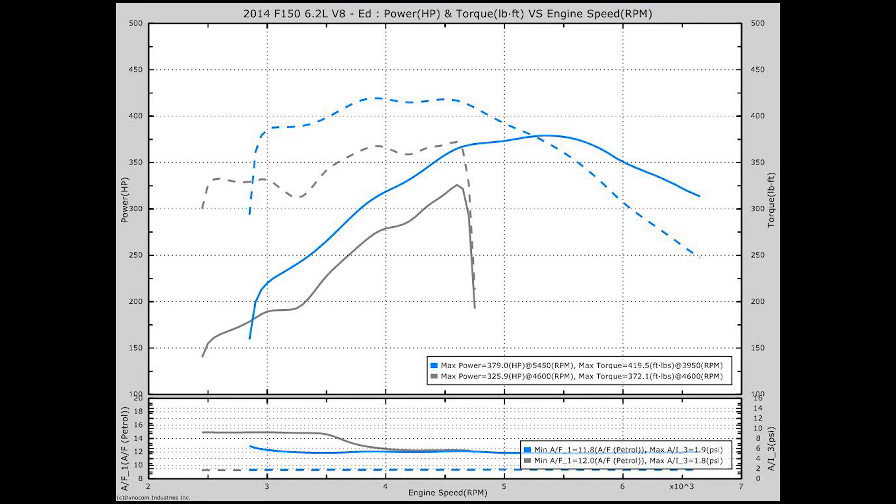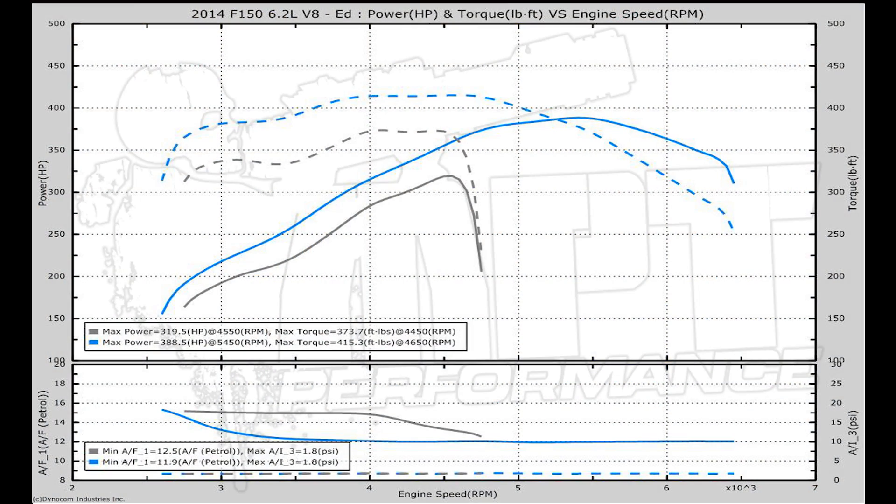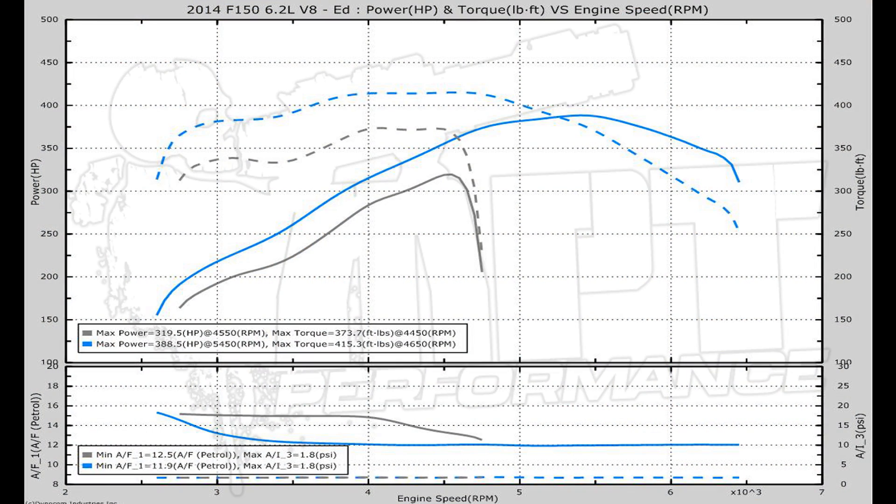That is an increase of 47 foot-pounds at peak torque and an extra 53 horsepower. The next comparison we have is the AFE intake on a stock tune versus the AFE intake on an MPT performance tune. Stock put down 319 horsepower and 373 foot-pounds of torque, and with the tune we made an increase up to 388 horsepower and 415 foot-pounds of torque.